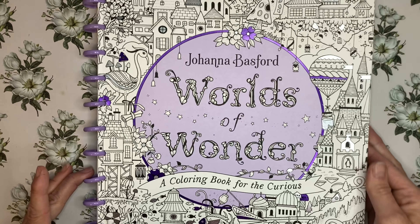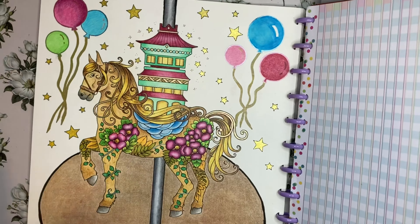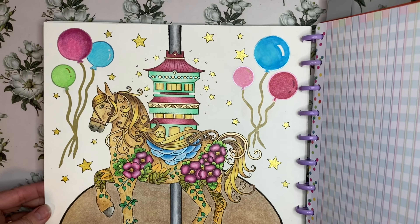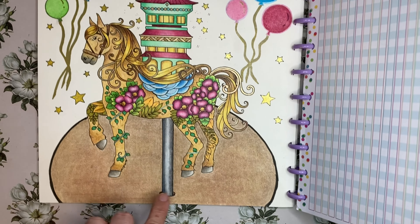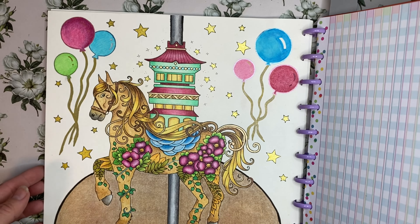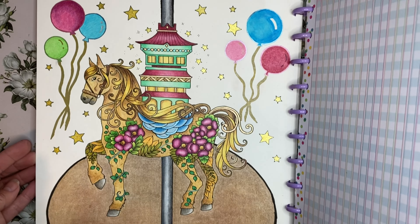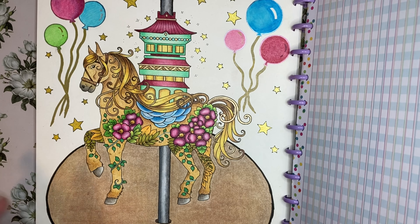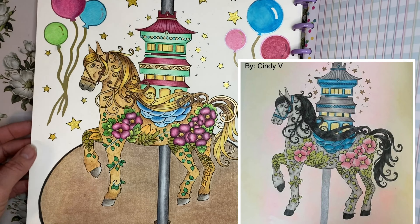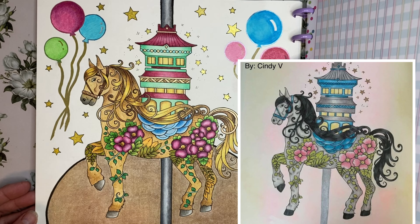Let's take a look at the altered pages I've done in The World of Wonders. We'll start with this page which was just a house on top of a horse, and I turned it into a carousel — I added a base, I added the carousel pole, and then I added some balloons and stars trying to make it look like a carnival. This I would consider an altered page because it changed the whole look of what this picture originally was. This was also a buddy color with Cindy Visor and she also did a similar idea and made hers into a carousel as well.